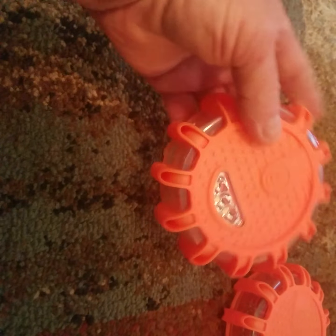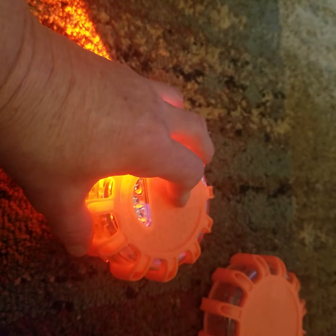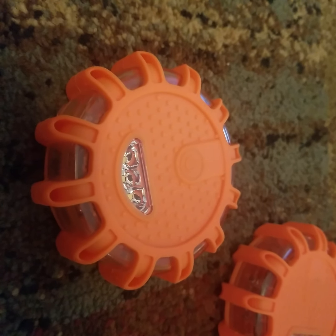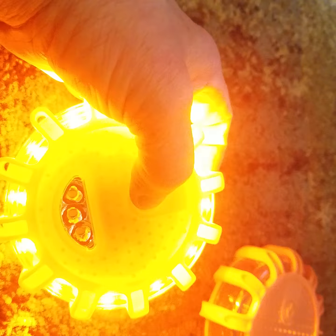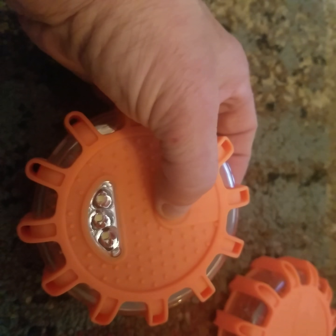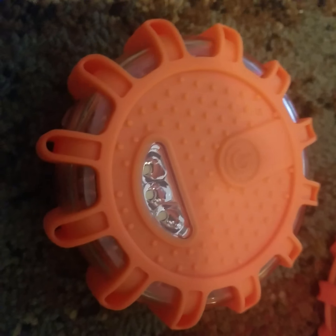When you turn it on, you can shut it off by holding the power button — you don't have to cycle all the way through. What I found online said you had to cycle through all modes to shut it off, but that's not correct. Say you get to a certain mode and want to shut it off — just hold the power button and it shuts off. Good to know.